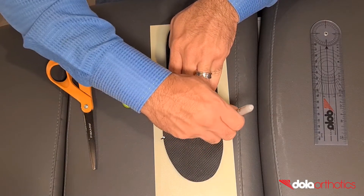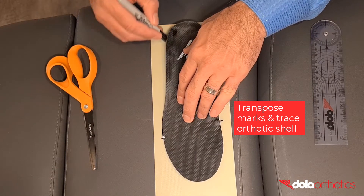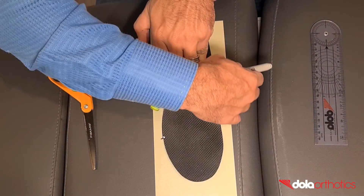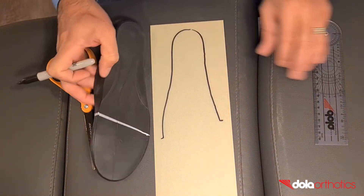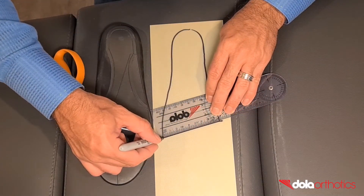Place the heel of the orthotic at one end of the Dollar Tech plate. Transpose the medial and lateral orthotic markings onto the Dollar Tech plate. Trace around the orthotic shell connecting the medial and lateral points.